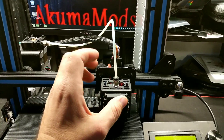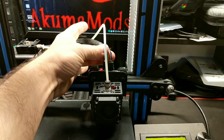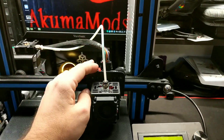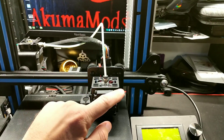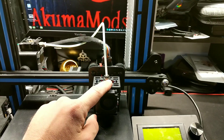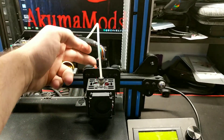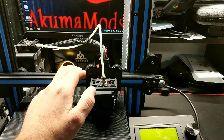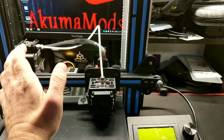Another thing is the hot end setup in general — it's all modular. This actually clips off; this is all your wiring that goes to your hot end. That makes it really nice if anybody has to replace a fan, a hot end, a heater cartridge, or a hot end thermistor. You can just clip the wires, and there's a board right in the back here — just plug it right in, and that's it. Very simple, straightforward setup.